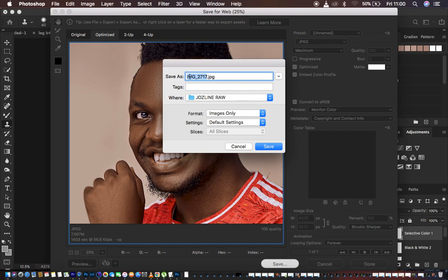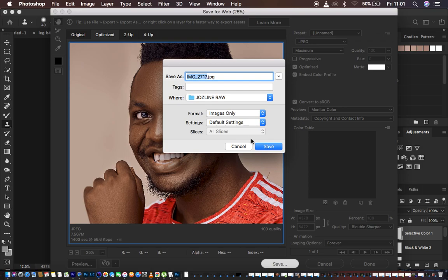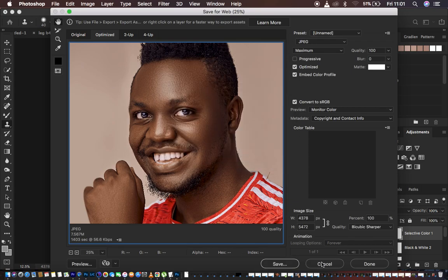After doing that, you have three options: Save, Cancel, and Done. Don't choose Done because it closes the window without saving. Hit Save, then choose where you want to save the image, rename it if needed, choose a location, set the format to images only, and hit Save. Your image will be saved and you won't have issues with color change or a blurred image after skin retouching. This is the first method, which works for both older and newer versions of Photoshop.